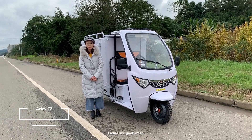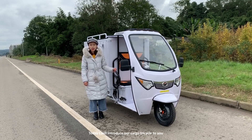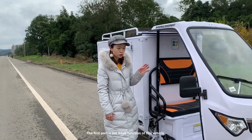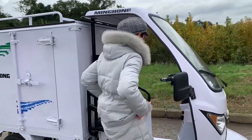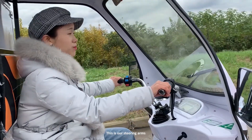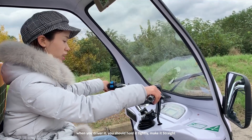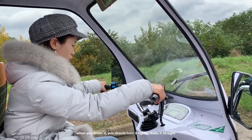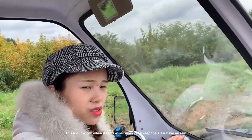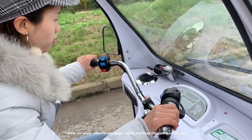Hi ladies and gentlemen, today I will introduce our cargo chassis to you. The first part is our bicycle function. This is our steering arms — when you drive it, you should hold it tightly. And this is our wiper; when it rings it works and keeps the glass clear.